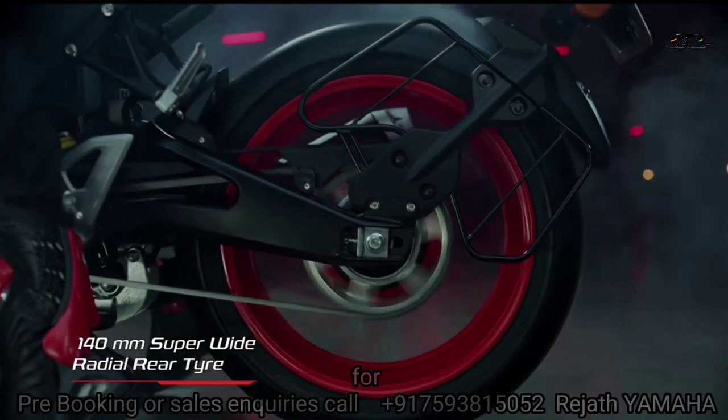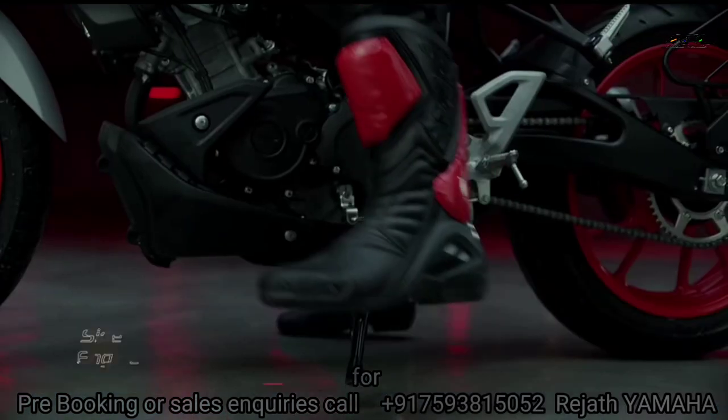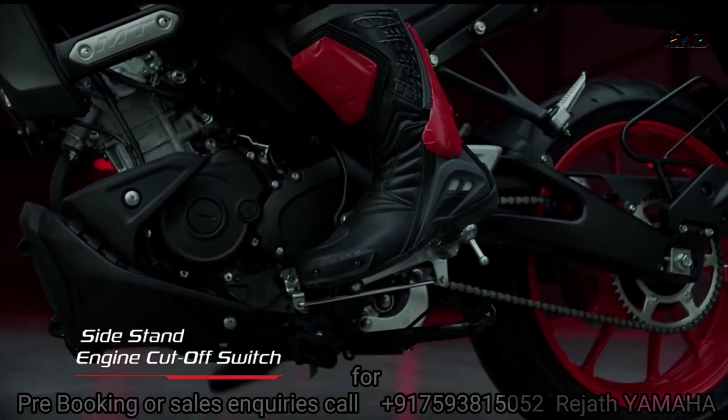In version 4, there is a traction control, dual channel ABS, and a quickshifter.